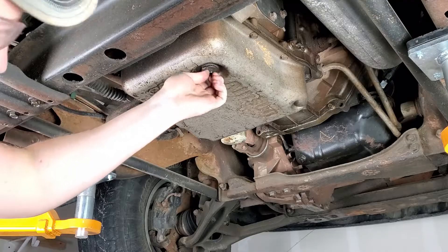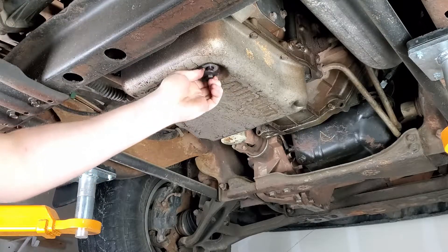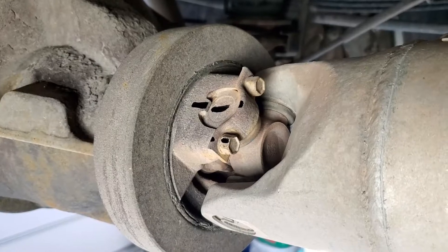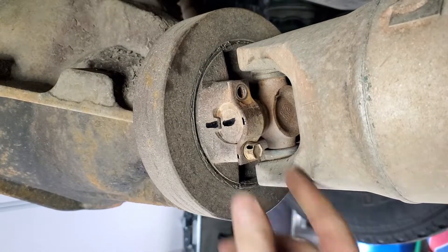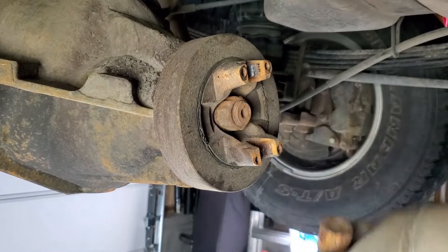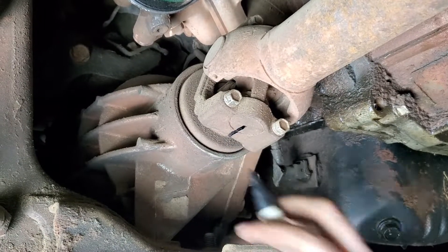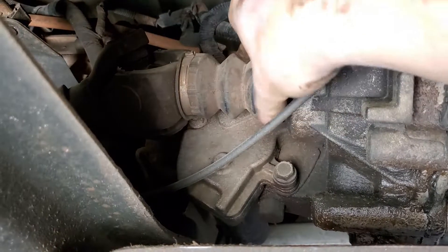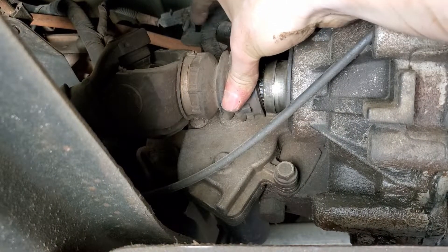First, begin by draining the transmission fluid — and no, that's not the color you should be seeing. I'm gonna have to have a word with the owner of this thing. Next, remove the drive shafts, both rear and front if you have four-wheel drive. Make sure you chalk the wheels or otherwise prevent it from rolling, and put the vehicle in neutral. I'm marking the drive shaft positions, which isn't strictly necessary but helps minimize vibration issues.